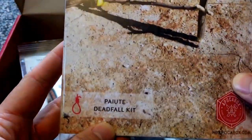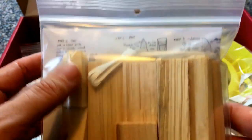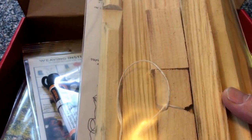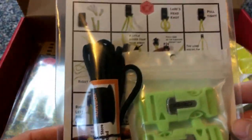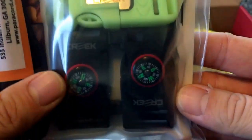There's a Paiute deadfall set — that's cool, pre-made, so you don't have to whittle or carve anything, it's ready to go. It has instructions in the back to give you an idea how to set it up. This would be really cool for someone who doesn't spend a lot of time in the woods — especially this box, it's very old-school. You also get weaving instructions for a paracord bracelet — I'm really digging these little attachments.